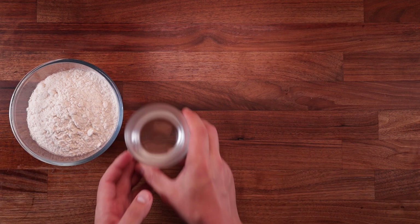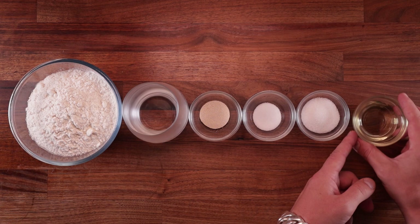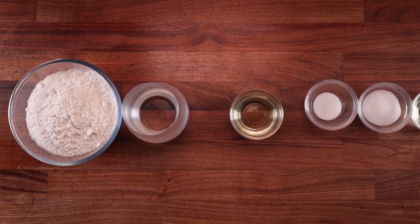For the steamed buns we'll need some strong white bread flour, water, yeast, salt, sugar, vegetable oil, and some more vegetable oil for layering the dough.